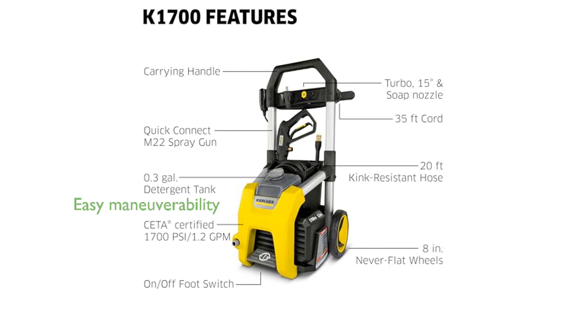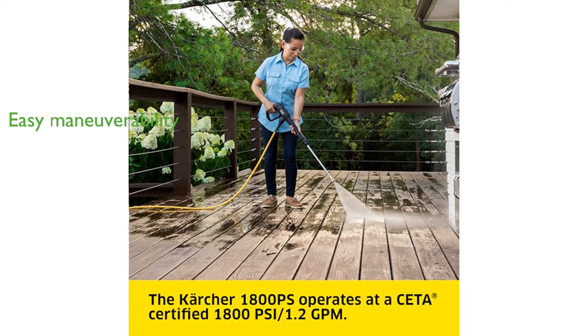The 8-inch never-flat wheels allow for easy maneuverability over rough terrain, enhancing its usability in different environments. Assembly is a breeze with no tools required, allowing users to set up and start cleaning within 5 minutes or less.